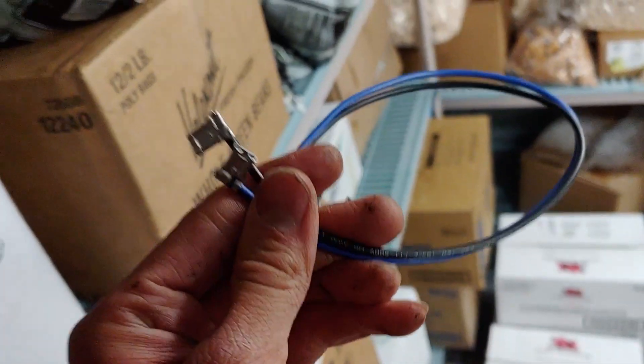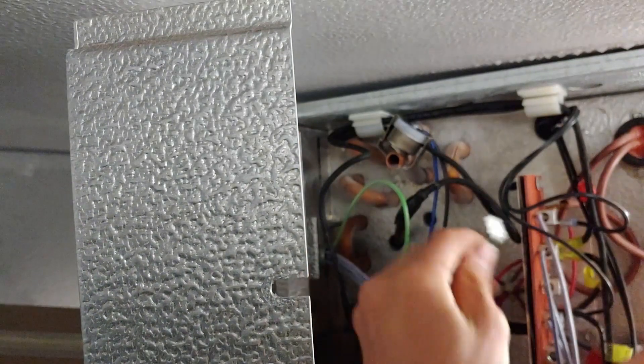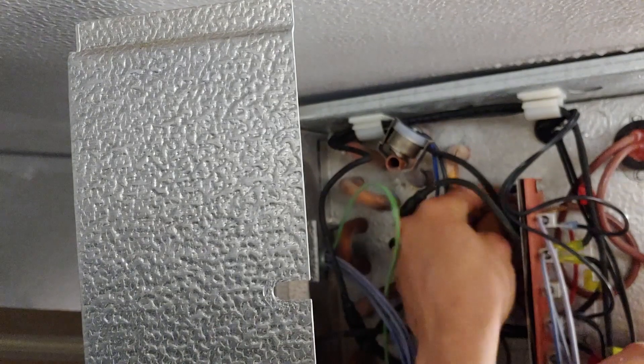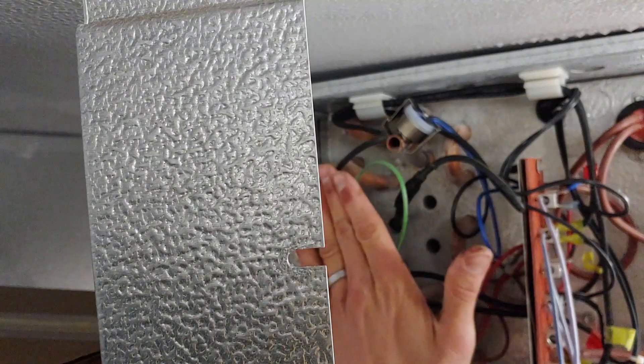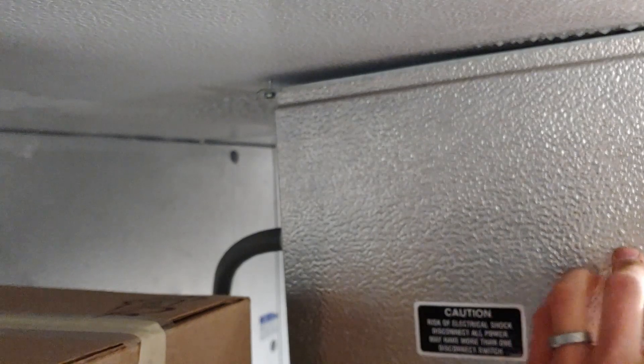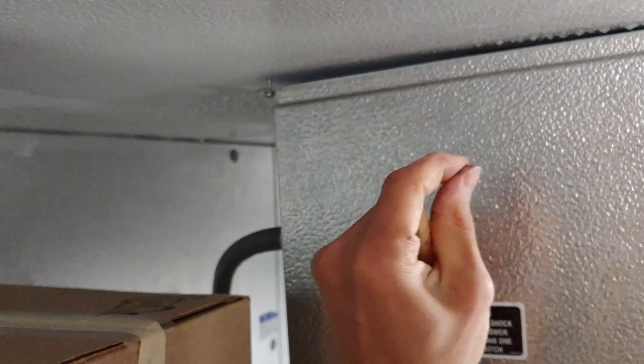That is our old sensor removed. Now we'll put in our new one, which has a black and a blue wire. We'll make sure all of our wires look good. When that switch warms up to 55 degrees, it's going to close, which will send power to the solenoid inside the defrost timer and terminate the defrost.